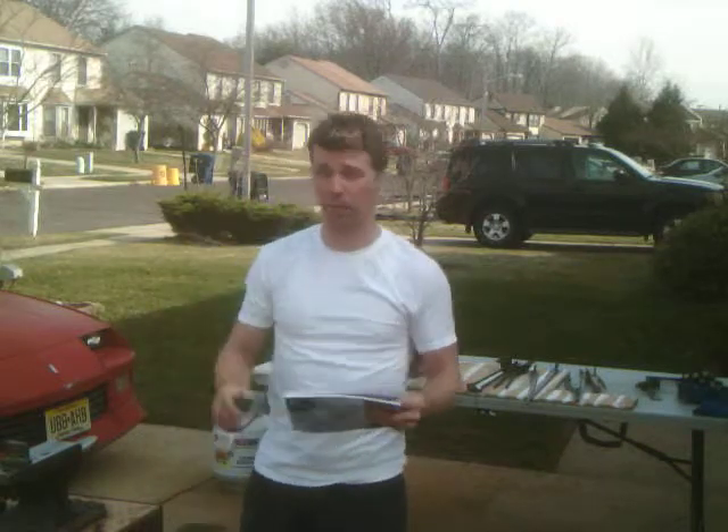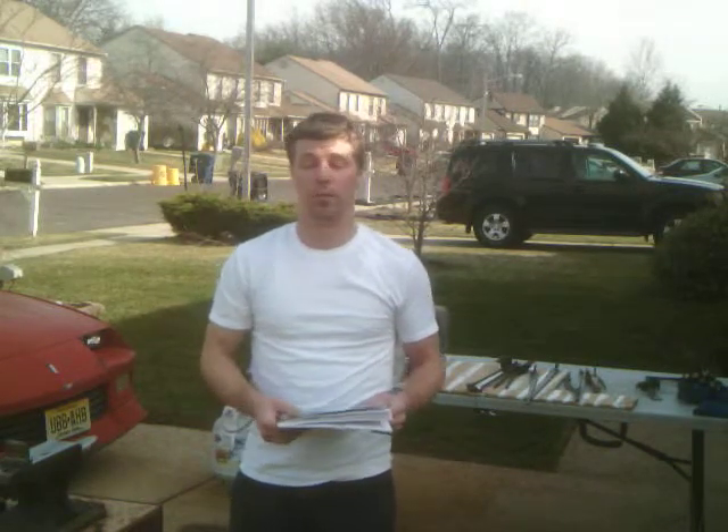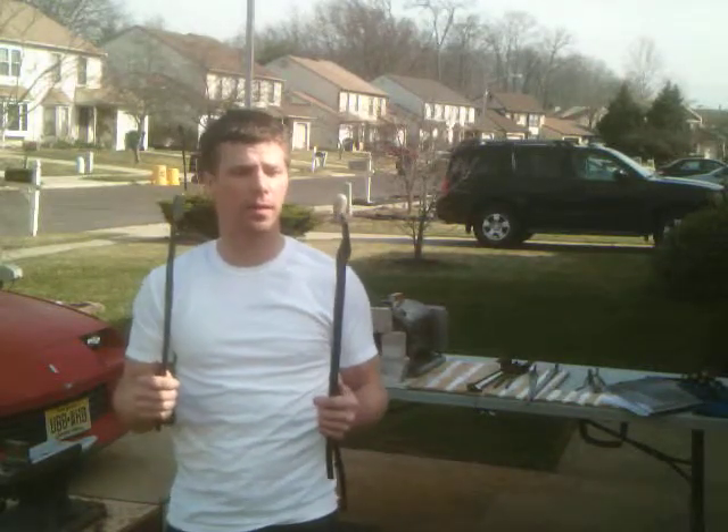Now we're going to talk about my first attempt at making tongs. Horrible. I was a little too eager going into making these and I didn't take enough time. I was using too hard hammer blows.